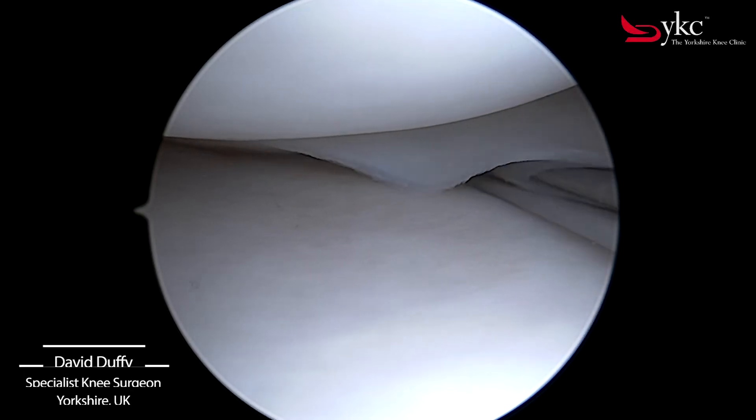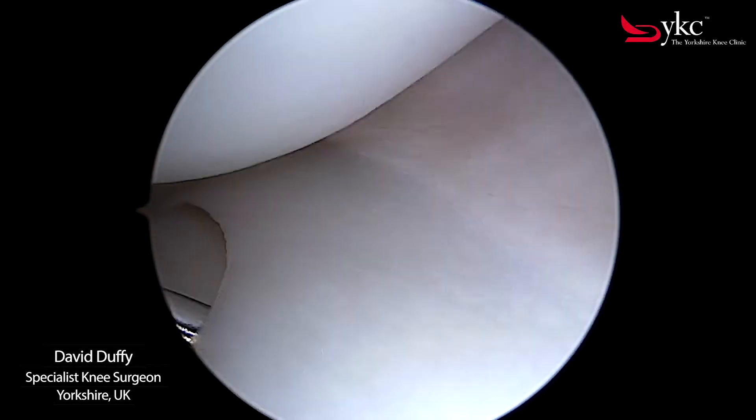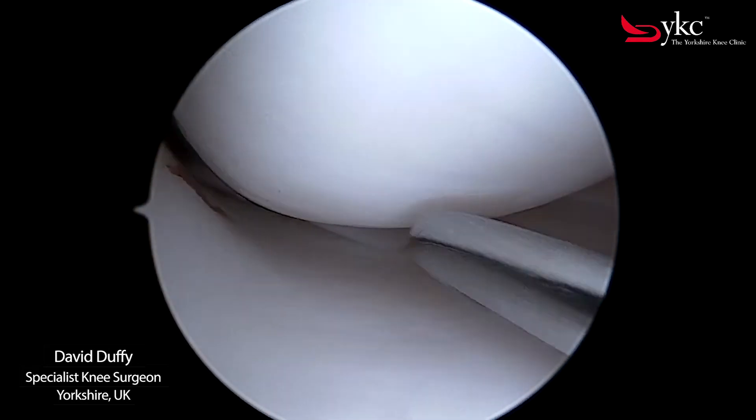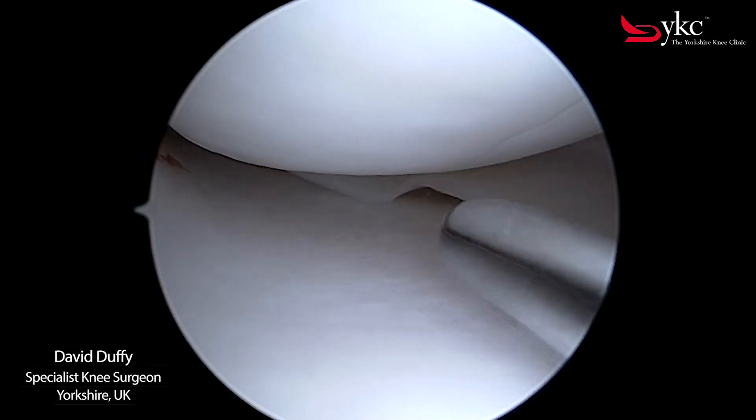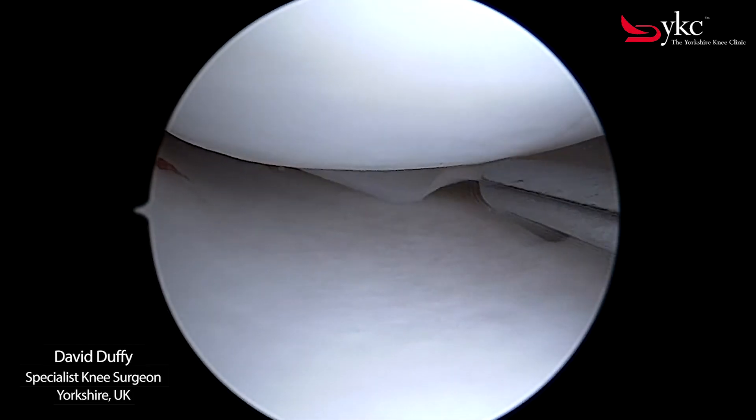The knee joint has three surfaces: the articular cartilage of the femur, the tibia, and a shock absorber between the two called the meniscus. In the normal knee, the cartilage is smooth with no loose fragments.